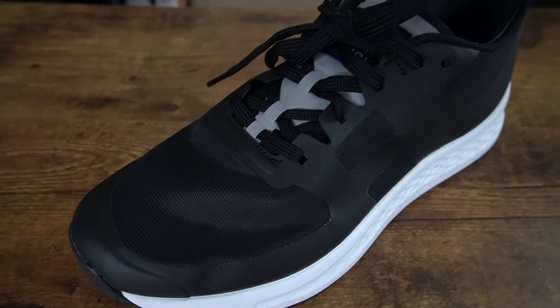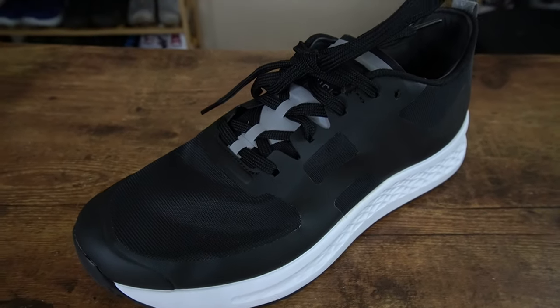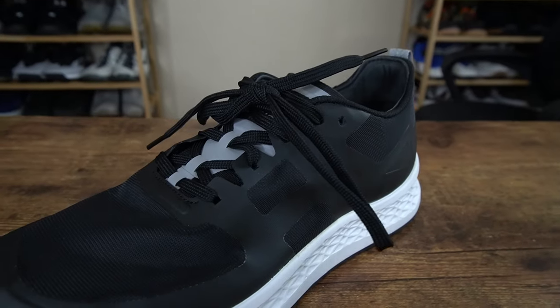My third first impression with this shoe is that the upper is interesting. For the most part, I like this polyester and TPU upper. It feels pretty good on the foot, and the volume of this shoe's upper feels similar to the Ballistic Trainer. So if you like how the Ballistic Trainer fits, I think you will resonate with the Rough Runner as well.